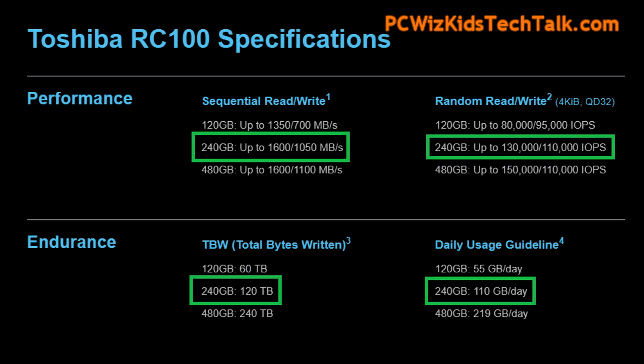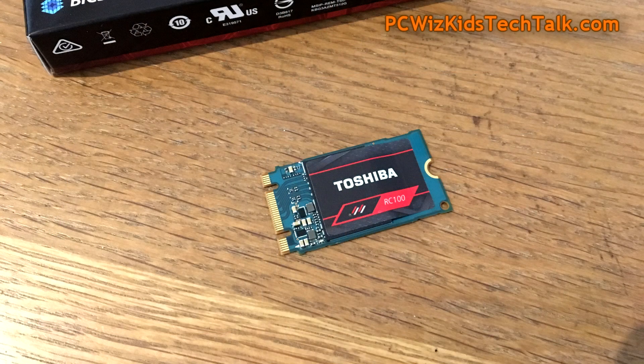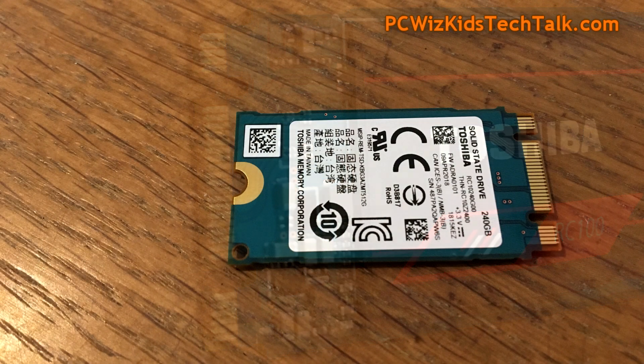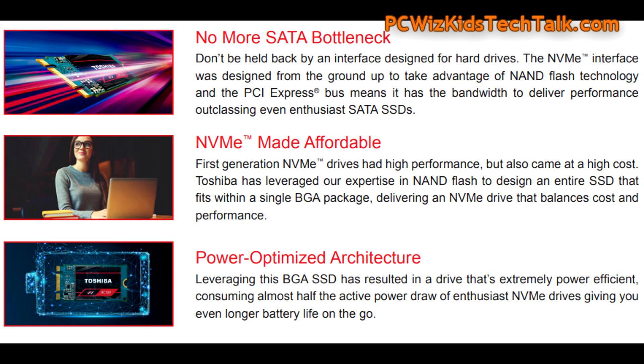You can see highlighted in green the speeds we're looking to achieve in my benchmarks coming right up. We're really looking for enthusiast-type results from a budget consumer-level NVMe SSD. This is meant to give you the boost you need on a budget — you're not going to spend an arm and a leg. It's amazing how something so small is giving us so much power.